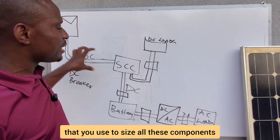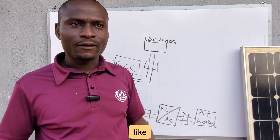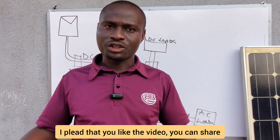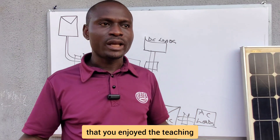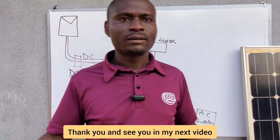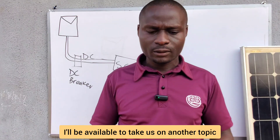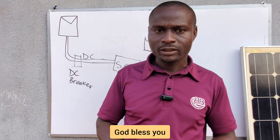Please do like the video if you enjoyed the teaching, share it, and comment to show that you enjoyed the class. Thank you very much for watching. I'll be available in my next video to take us on another topic. Have a wonderful day, God bless you.